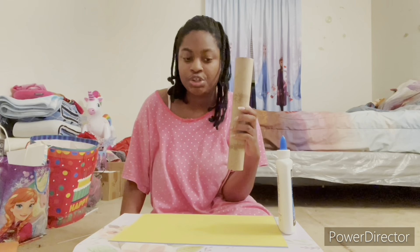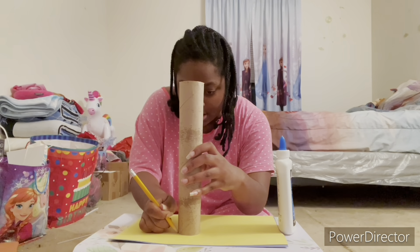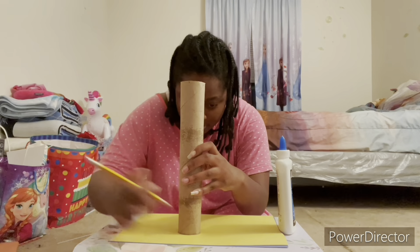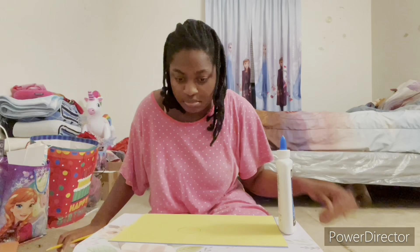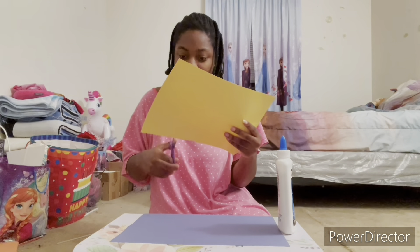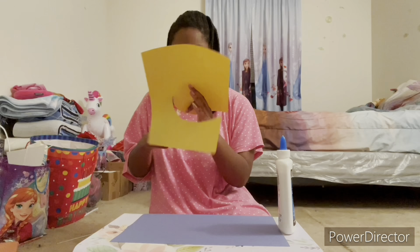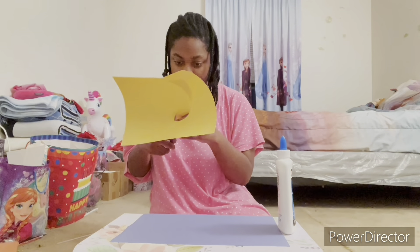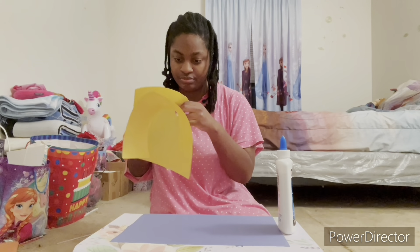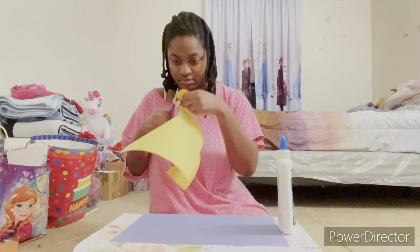First, I take this paper towel tube and trace it with a pencil to make a perfect circle. That's the trick. And now we take a pair of scissors to cut it out.